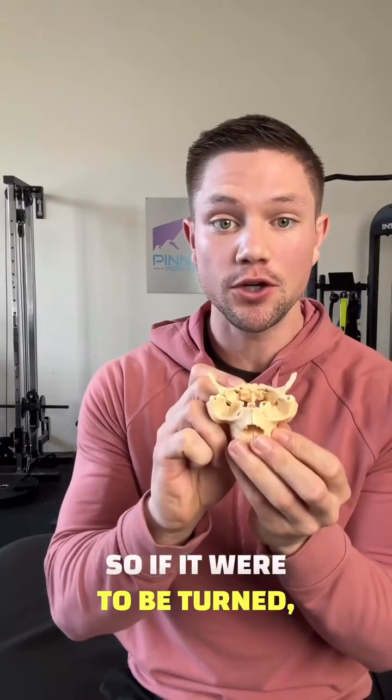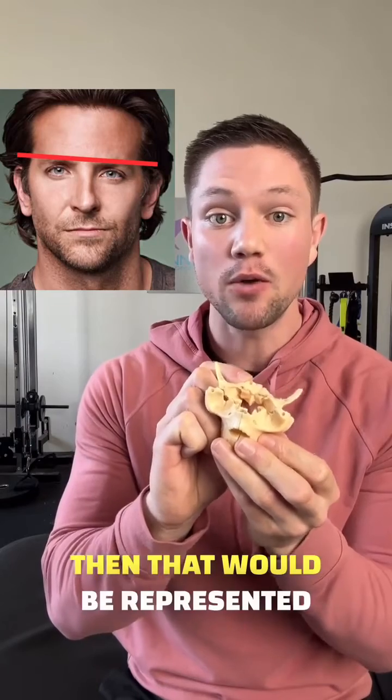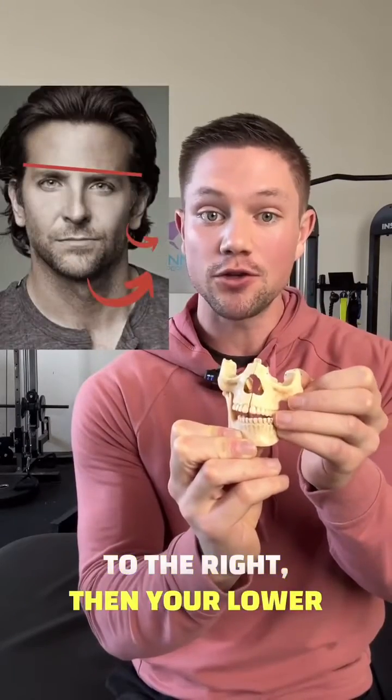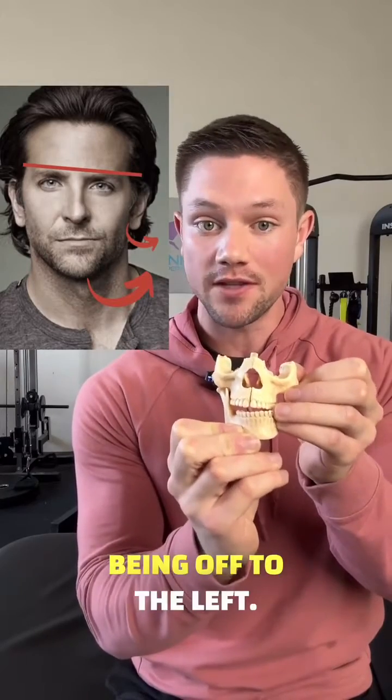So if it were to be turned — let's say to the right and down on the left — then that would be represented likely within your face. If your upper jaw was turned to the right, then your lower jaw would look like it has the relative appearance of being off to the left.